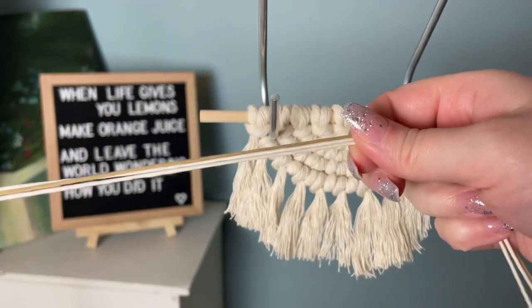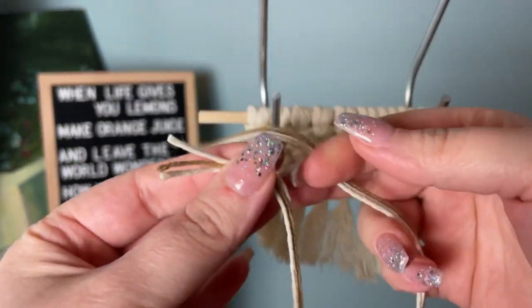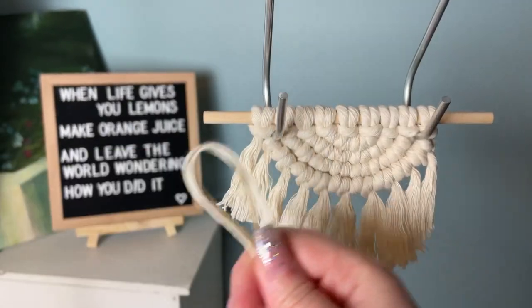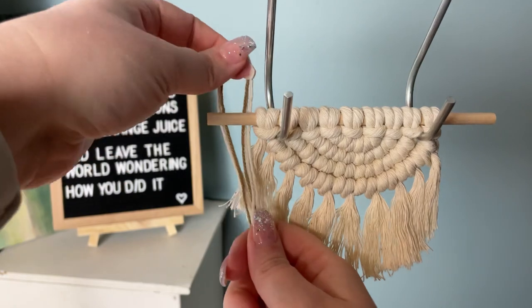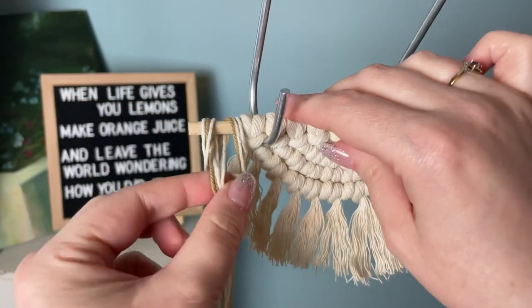A braid is a really fun way to make it interesting. Grab three strands of cord — I'm using two white and one brown. Find the center by folding it in half, then take your loop and tie a reverse lark's head knot on your wooden dowel.